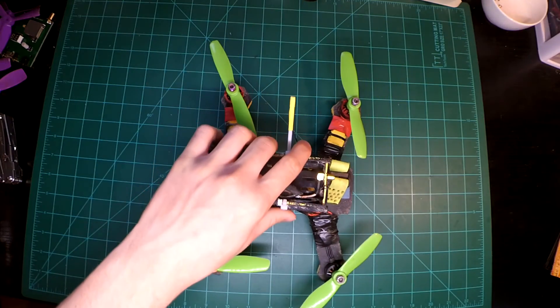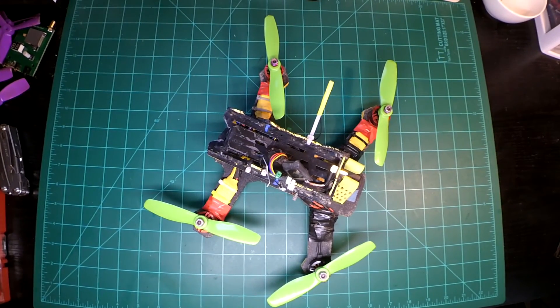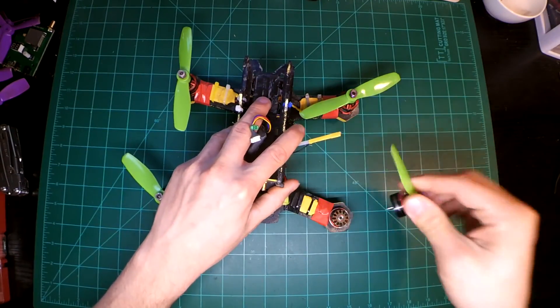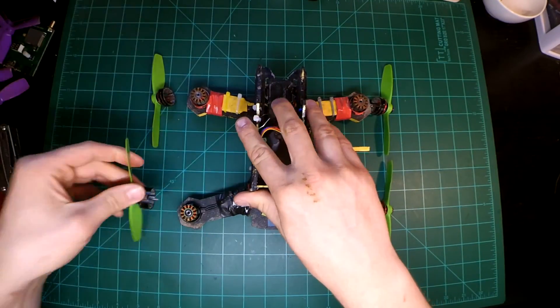Several months ago I had a C-clip fall off one of these DYS BE1806 motors. I put the bell back on there and it seemed to fly okay. Now I want to perform an experiment where each motor doesn't have a C-clip and see if I can get one of these bells to just fly off — and see if it's actually practical or if you can do this.